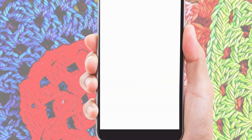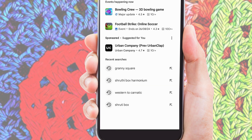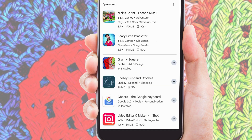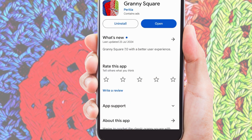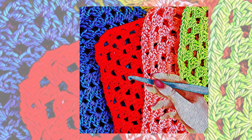So let's get started. Go to the Google Play Store and type "Granny Square." This is our icon — install our app on your Android phone and open it.